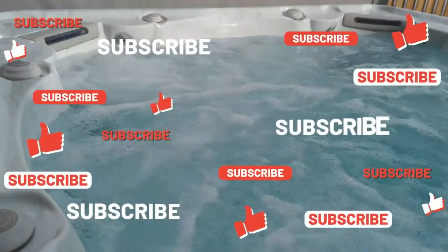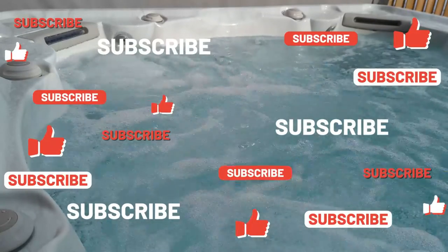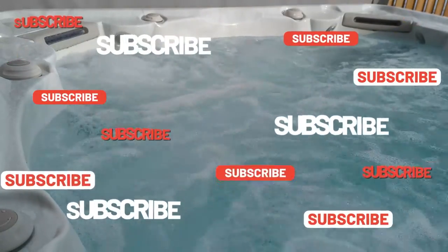If this video helped you out, make sure you like and subscribe. If you still have any questions, just comment below or join our membership group.